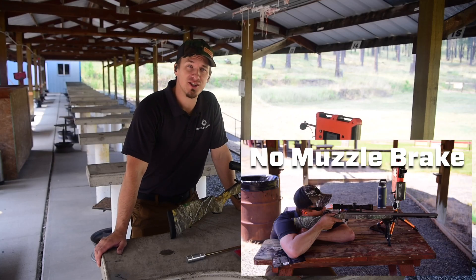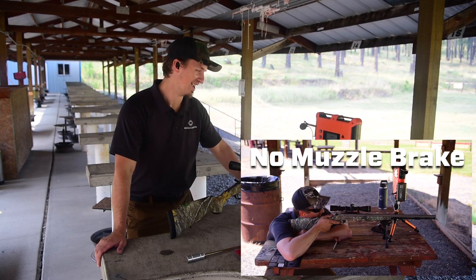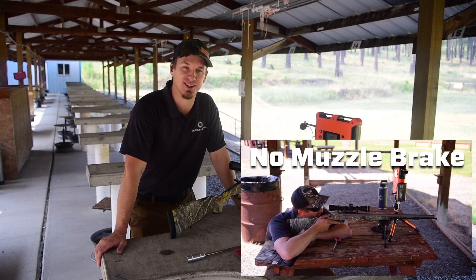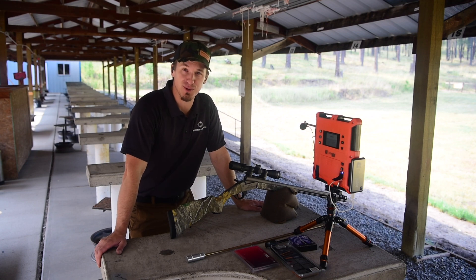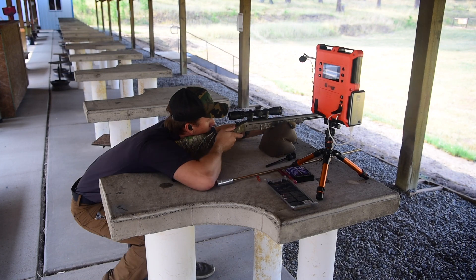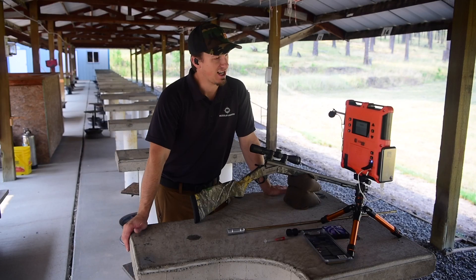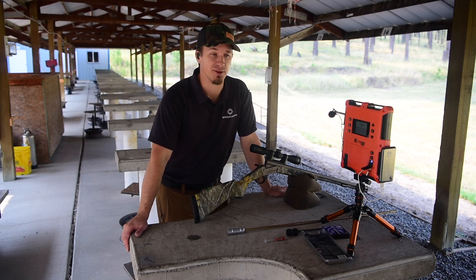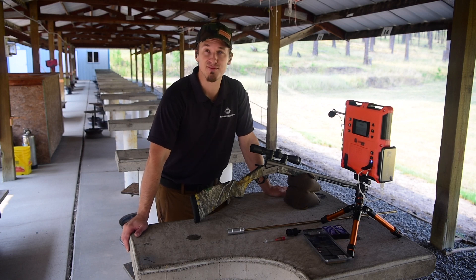Alright, so we just shot the 100s — way less recoil compared to completely brakeless. With the brake is definitely the way to go, in my opinion. Now we're going to move on to the 120s. Alright guys, well we just got done shooting the 120s, and yeah, recoil's about half. I really enjoyed shooting it with the brake on there. I'm really excited that we ventured into this project.